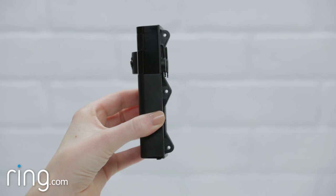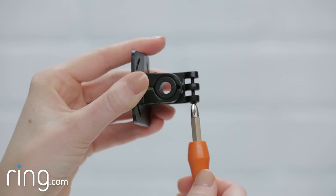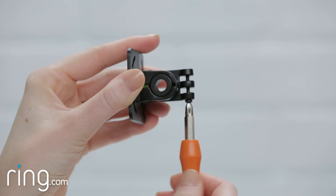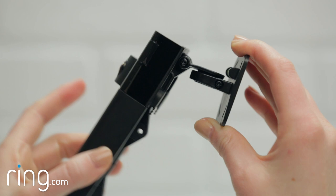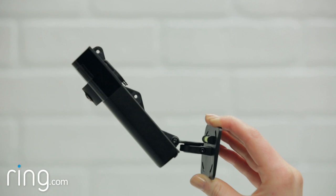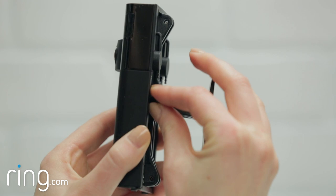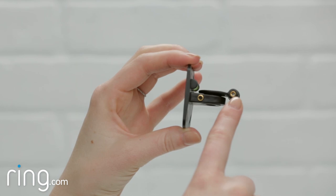Notice that the back of your Stick Up Cam contains three mounting points. The swivel arm can connect to any of these three points. To move the swivel arm from one mounting point to another, simply remove the screw on the side, then reattach it on another point. The top mounting point is great for installing Stick Up Cam on a ceiling. The bottom mounting point is great if you'll be placing Stick Up Cam on a table or installing it high up on a wall. The middle mounting point is great for anything in between. Make sure to insert the screw on the side of the swivel arm that has the recess and not the side with the bronze washer.